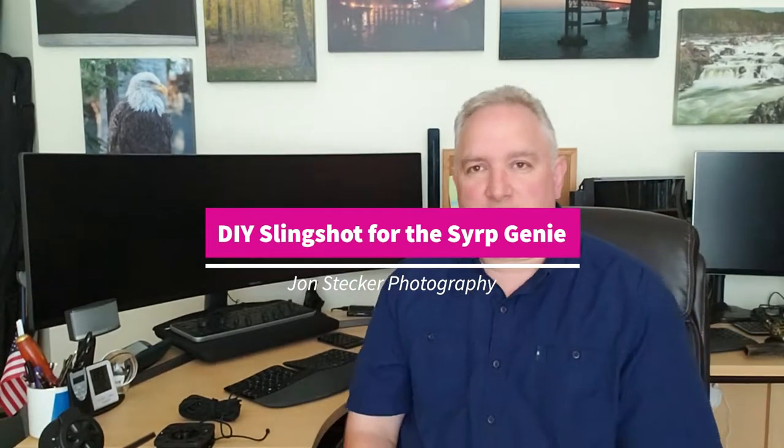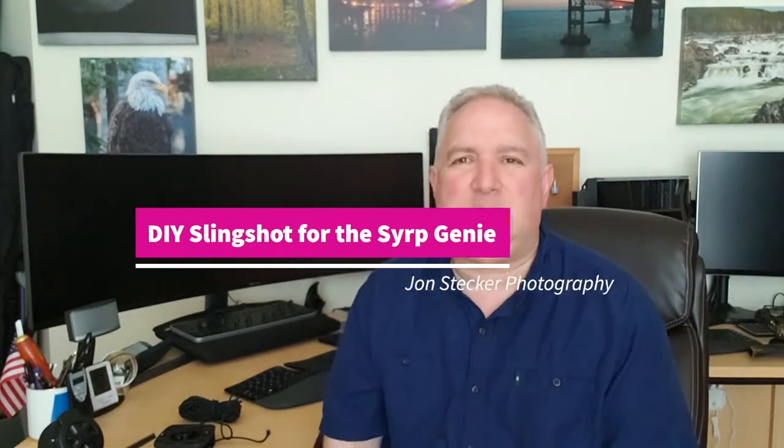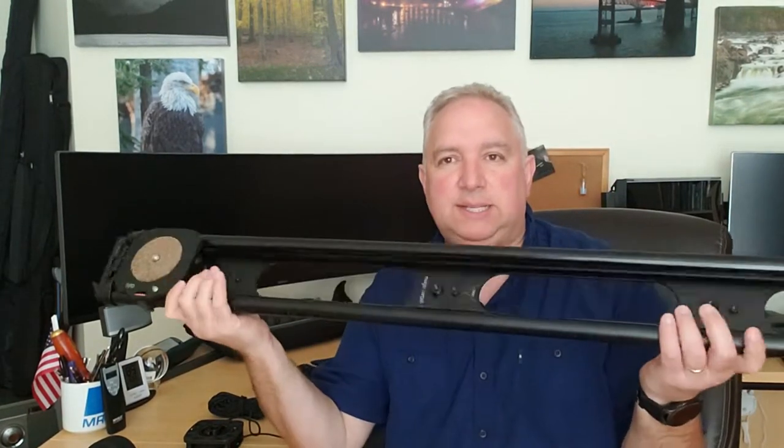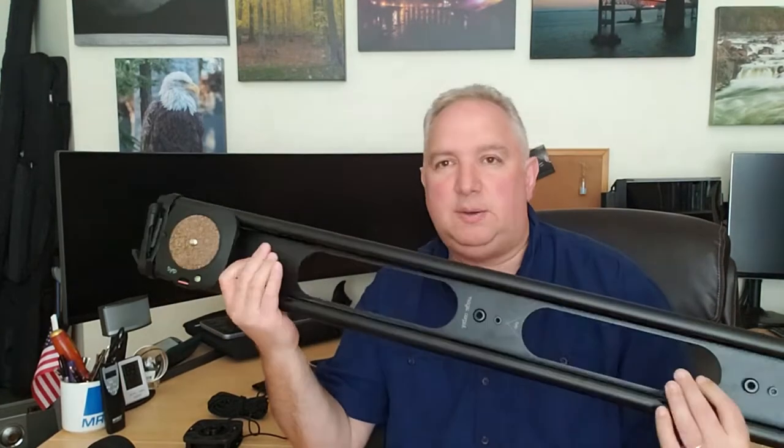Hey YouTube, John Stecker here. For about a year now I've been shooting with the Syrup Genie system. I've got a Syrup Genie, a couple of Genie minis, the tilt bracket, and a magic carpet slider. They're a fantastic system to do motion control time lapses and video. With all of this you can do tracking, panning, and tilting all at the same time. The magic carpet slider is an amazing slider for both video and time lapses.